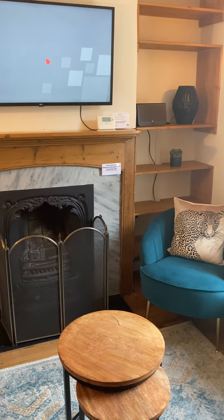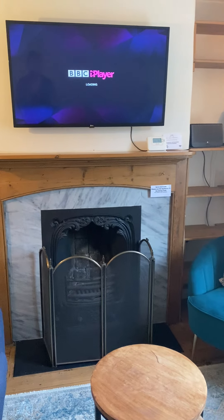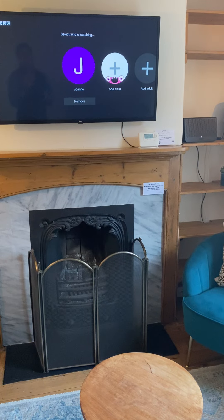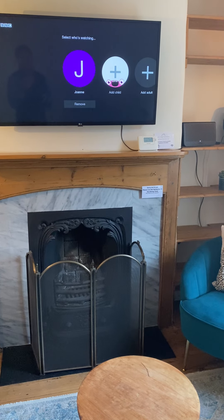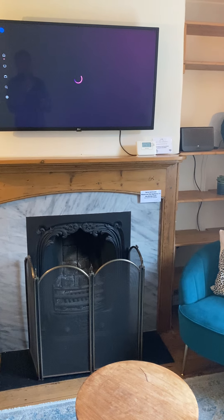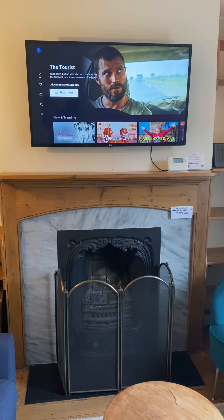It'll take a couple of minutes for it to load up. Here we go — BBC iPlayer. With the BBC iPlayer, you'll be able to watch live TV as well. So if we go on to here, it will come up the home screen for BBC iPlayer.